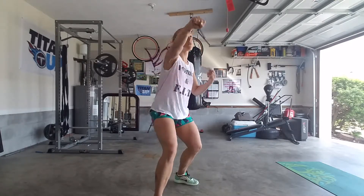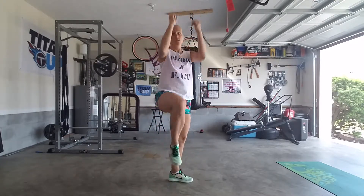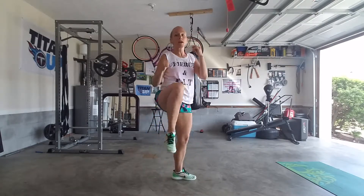Twist — back kick, knee, twist, back kick, knee. So that's the first song, the long combo.